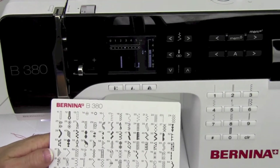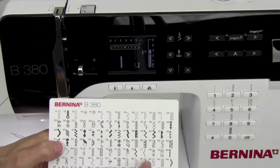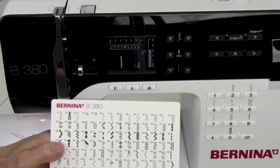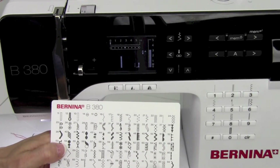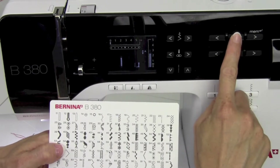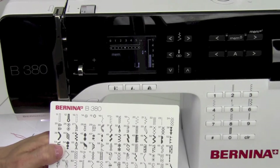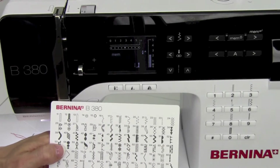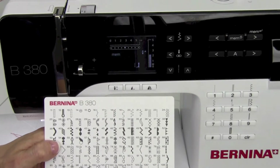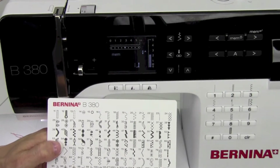Working with the memory will allow you to combine decorative stitches. We're going to find where we can take some of these stitches, put them together and get a row looking like something totally different. By touching the Mem button, you'll notice that it says 30. That means 30 spaces are available for 30 different decorative stitches, or 30 different letters of the alphabet spelling out, say, happy birthday or your name.